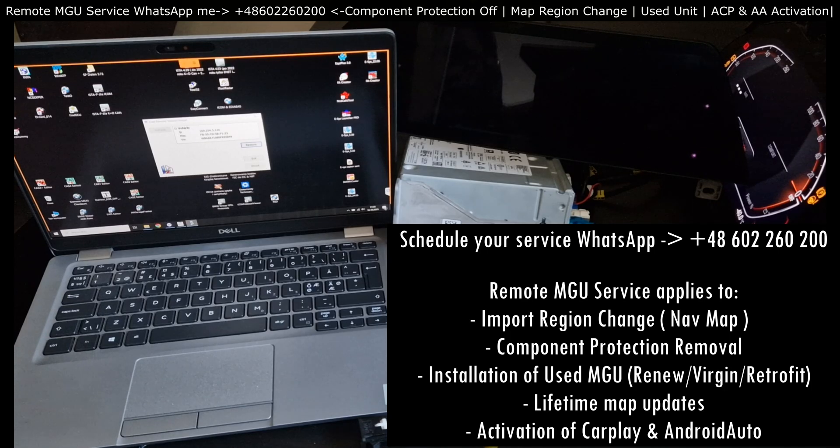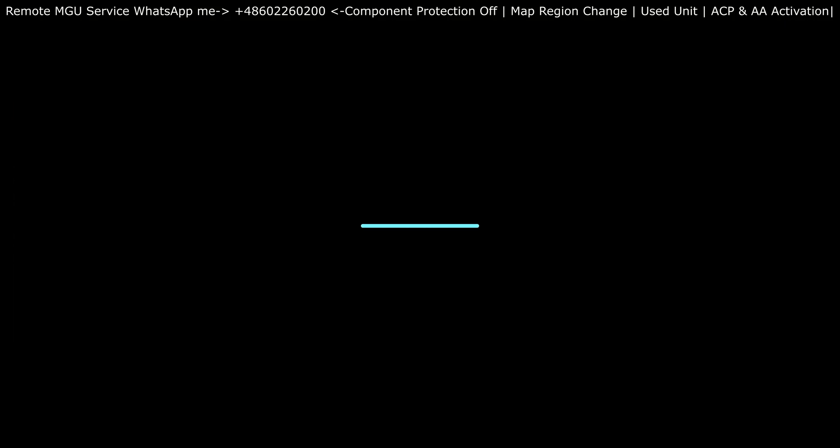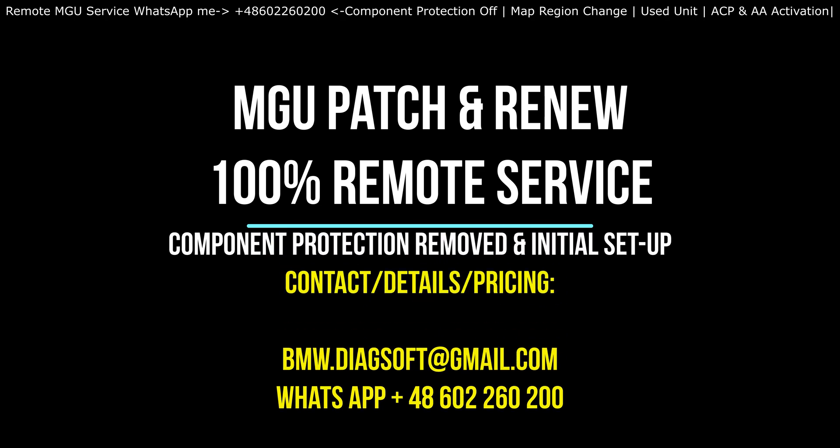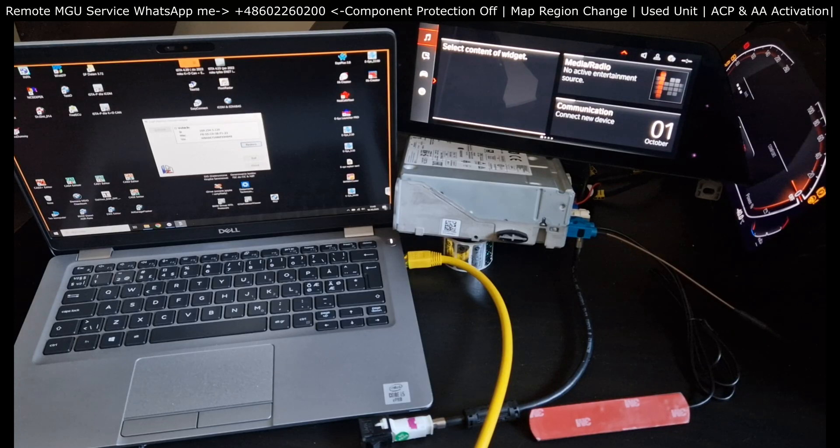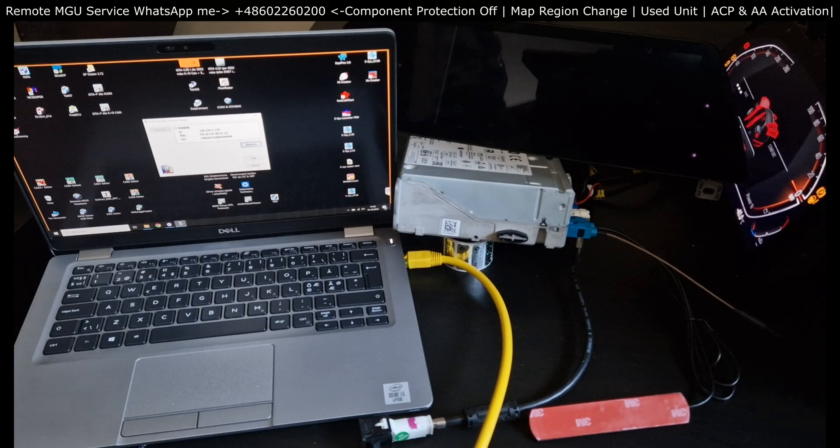As this unit is totally new to the car, it requires all the steps: all the activations, then it needs to be coded to the car to make sure all the features are working, then activation of maps, Android Auto, and CarPlay, and finally the map update process. Right now I'm speeding up the video not to bore you too much. I'm working on activations and in the next steps, codings.